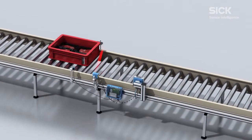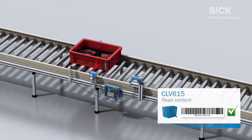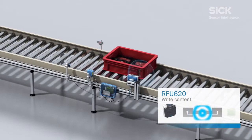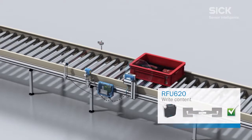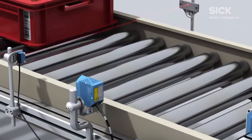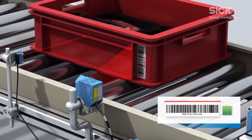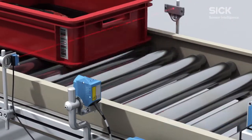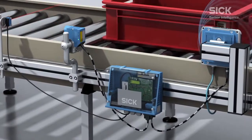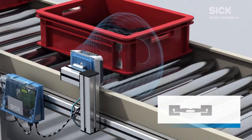The photoelectric switch detects the object on the belt and switches the laser on the barcode scanner, which reads the barcode from the box. After this, the transponder in the label is read by the RFID write-read device. The barcode content read is transferred as a write command from the barcode scanner to the RFU620 RFID sensor via the connection box. The RFID sensor then writes the barcode data to the transponder.